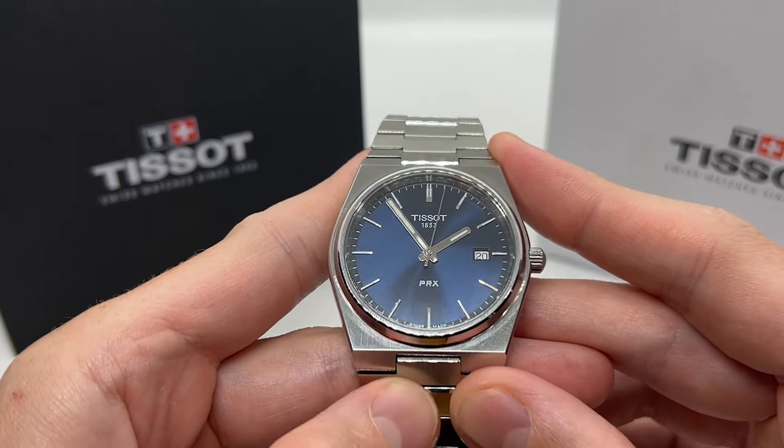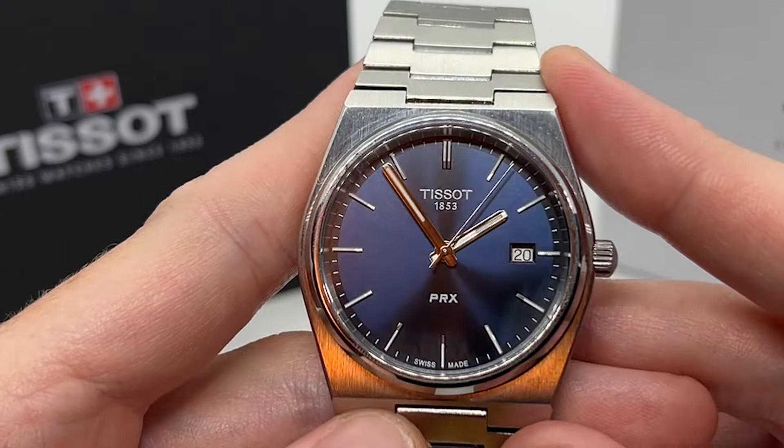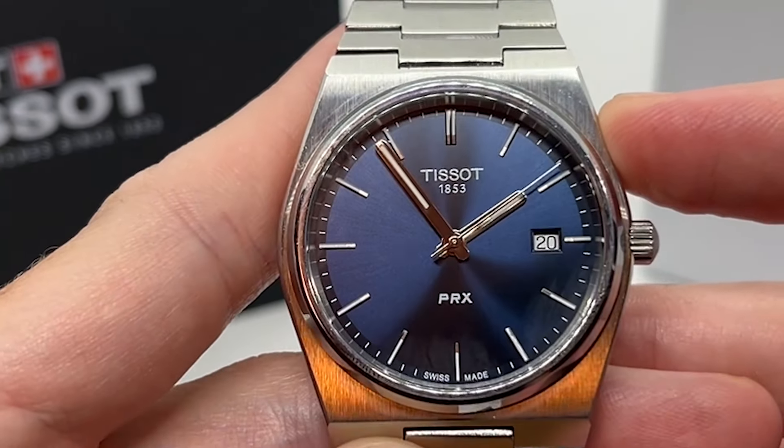Hello guys and welcome to another video from Vintage Radar. Today I'm going to show you how to set the time and date on your Tissot PRX with the quartz movement.